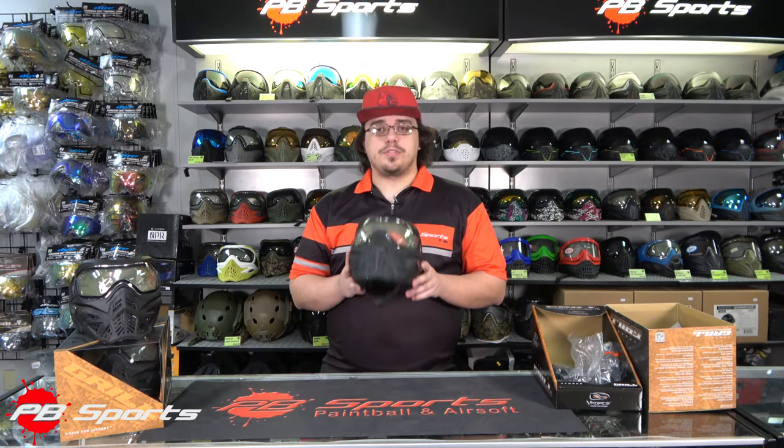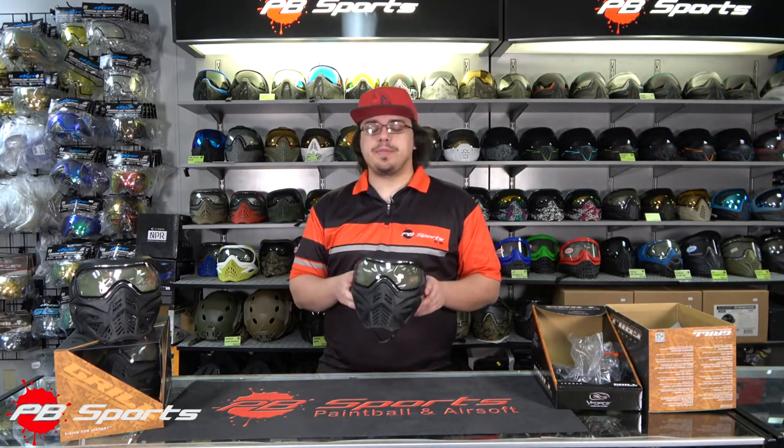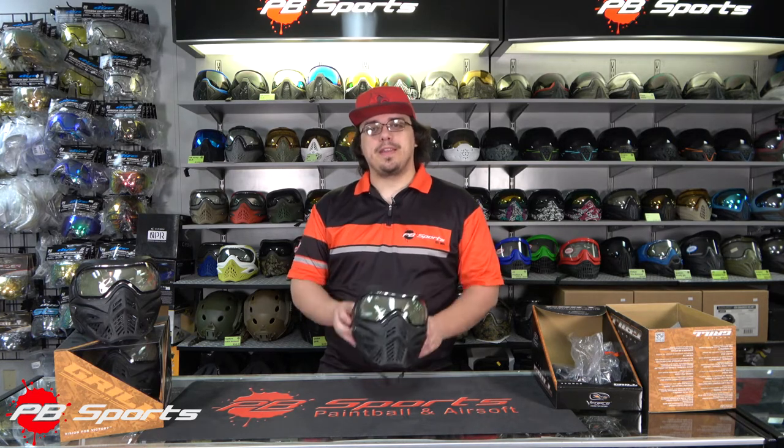The V-Force Grill 2.0 goes for $114.95 on our website. There's a link down in the description below which will take you directly to pbsports.com where you can pick up your very own today. If you have any questions, feel free to leave them in the comments below or send us an email at sales@pbsports.com — we'll be more than happy to answer. Thanks for watching, everybody.